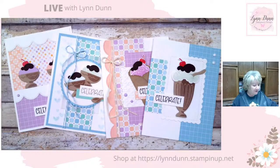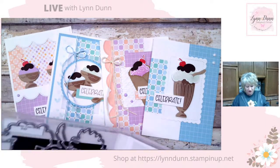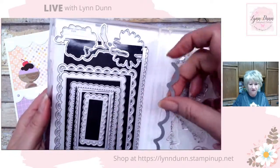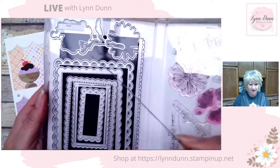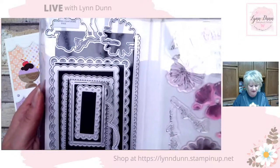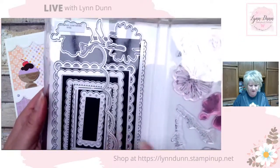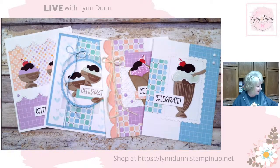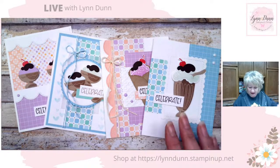I'll be using that die set, and I also decided to use some of the dies from the Color and Contour bundle — that's where I got my little scallop dies and scalloped rectangles. I'll be using those today as well.